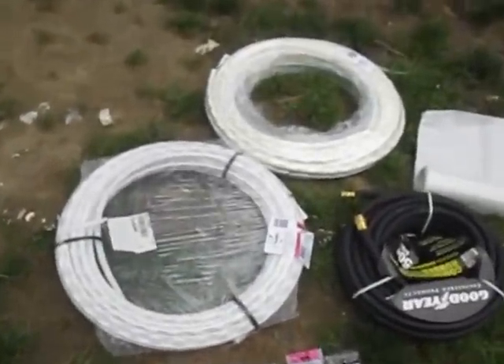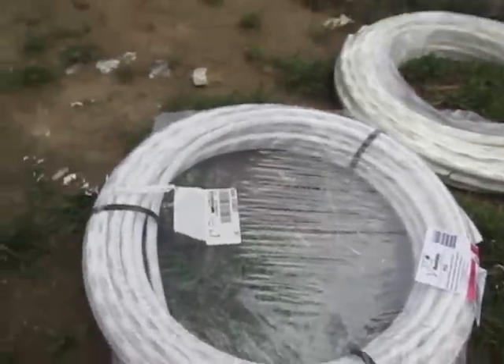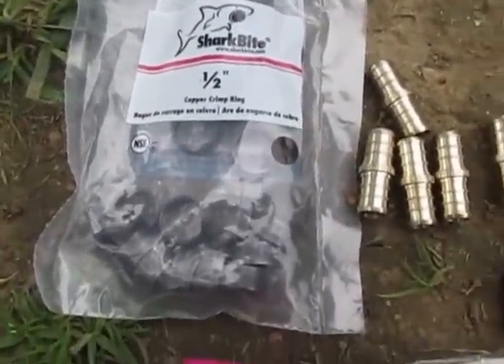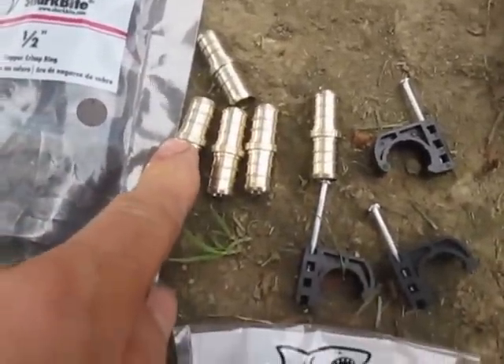To connect the inputs, I've got two more rows here — it's going to be 300 foot total, and I might have to get some more to fill the whole box. I've got the PEX shark bite clamps and then the rings to connect the hoses together with straight PEX.